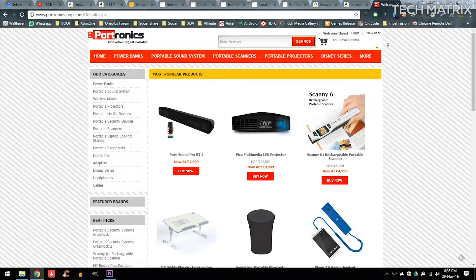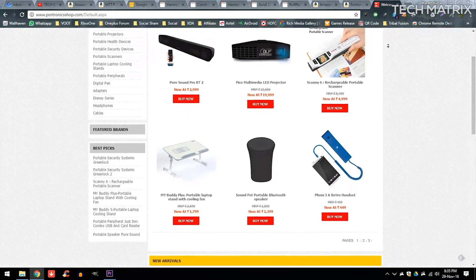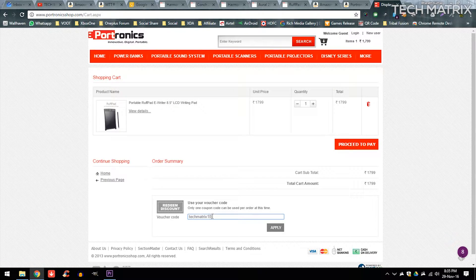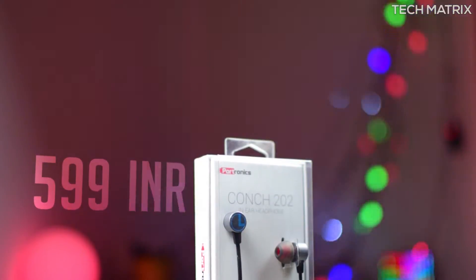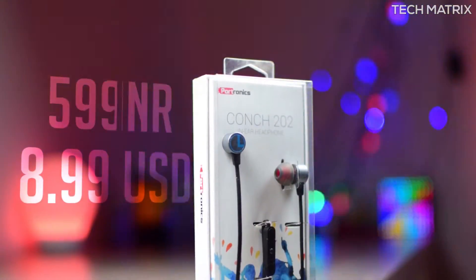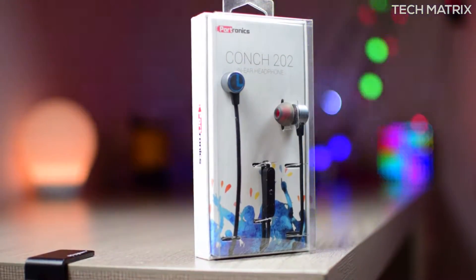I picked this up from Pootronixshop.com and I recommend picking Pootronix products from there to get a genuine product. You can also use the code TECHMATRIX10 to get a 10% discount exclusively for Techmatrix audience. The Conch 202 just costs $599 for India and $899 for the rest of the world. But there are still a lot of deals that keep running, so check the link to get the best ones available.